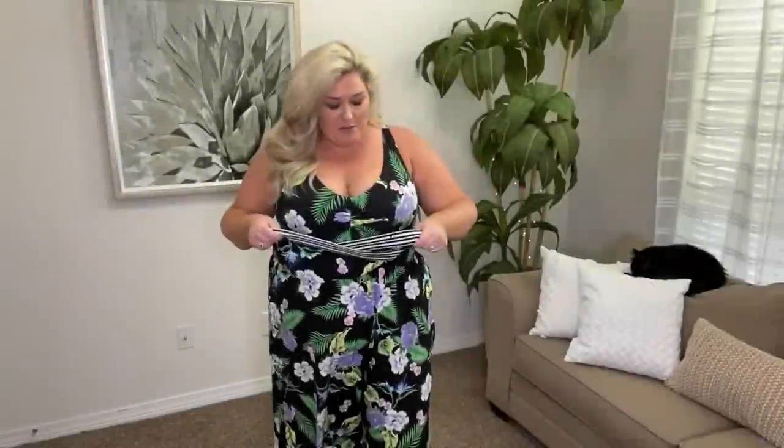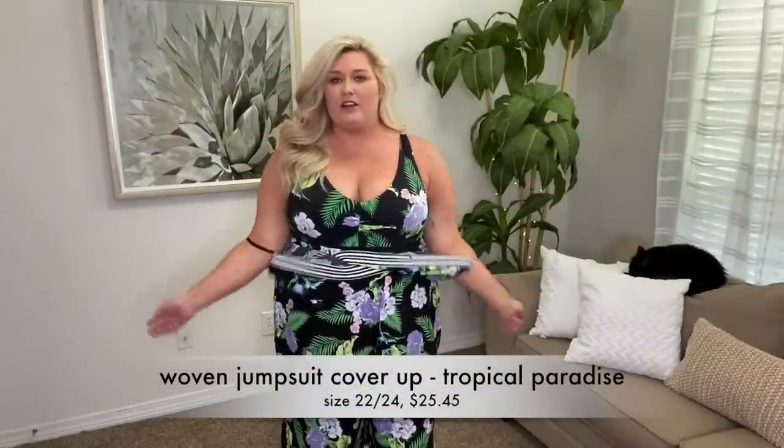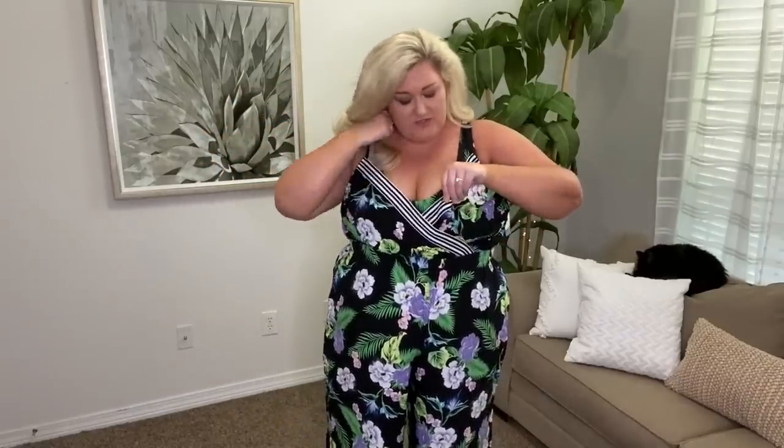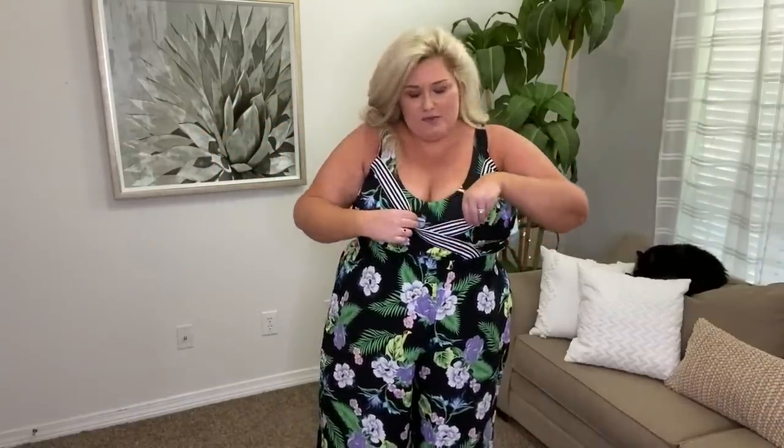Wait — did I get two in the same pattern? This one is in a size larger than what I'm wearing right now. Oh my gosh, I'm so glad I opened that on camera — it's a jumpsuit! Let's put it on. I remember this now — this is the whole reason I did a Lane Bryant haul. Someone on Instagram sent me a link to this jumpsuit saying how cute it was, and I started looking at swimsuits and here we are.